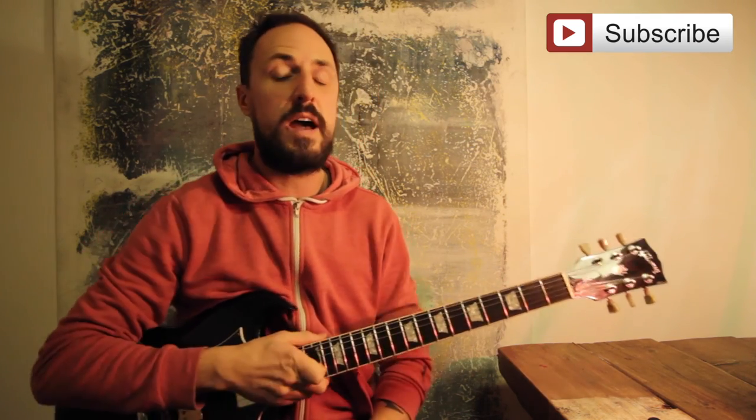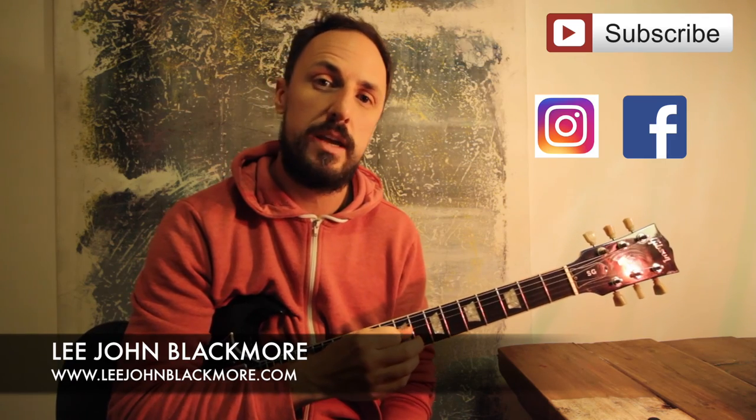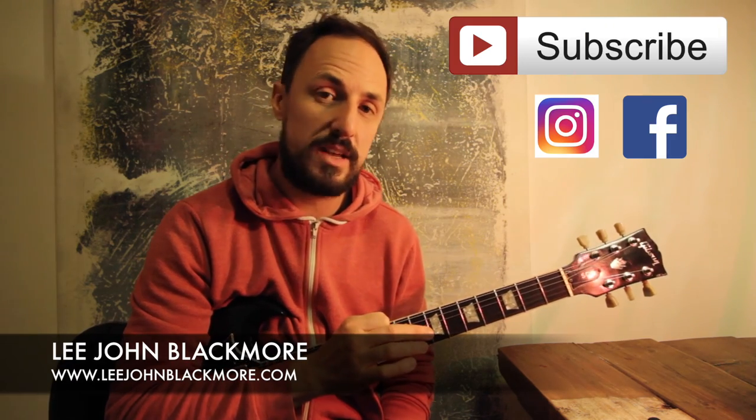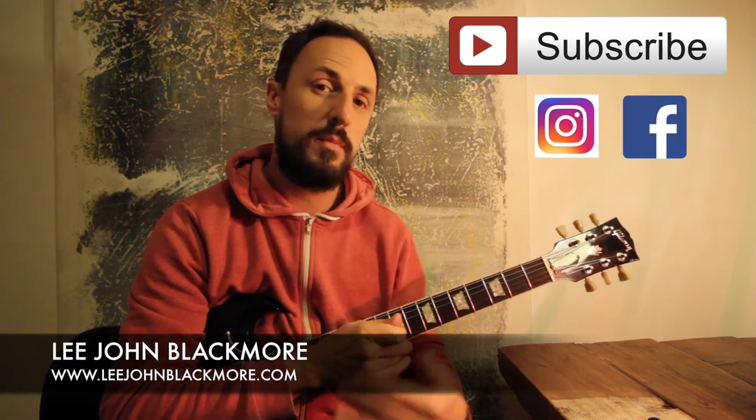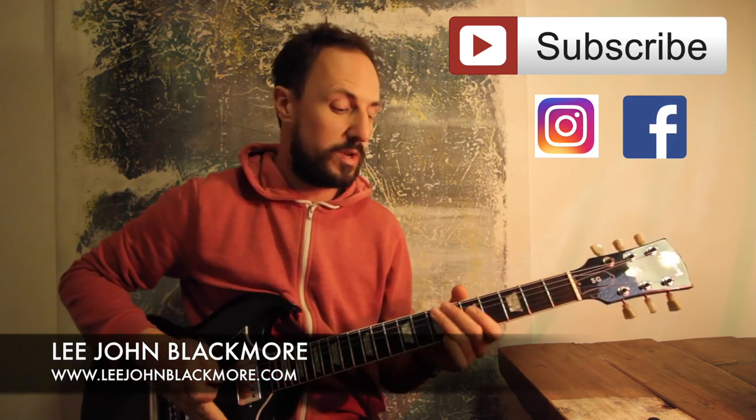I hope that helps you guys. That's it for this week — Black Dog by Led Zeppelin. Don't forget to subscribe to my YouTube channel, I do these lessons every week. If you have any requests, send me a request. If you have any comments, please leave a comment. You can follow me on Instagram, you can follow me on Facebook. I'll see you the same time next week guys.